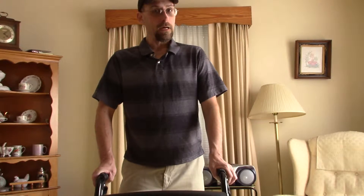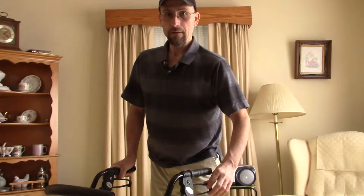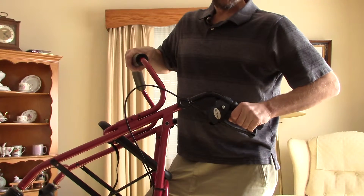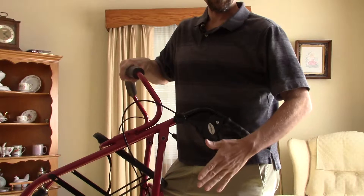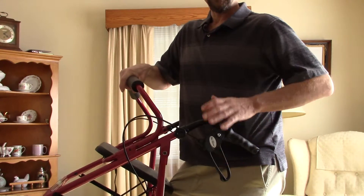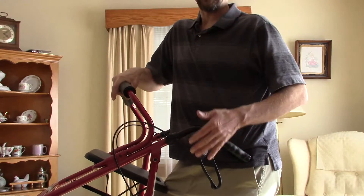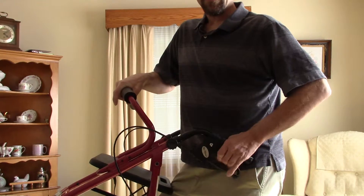This particular model, like a lot of rollators, has a grip brake, but it also has a locking brake. You pull up to grip it for a quick stop. You can also lock it by pushing it down — that way, if you're standing somewhere for a bit, you have a firm brake so your rollator won't go rolling away. To release the brake, just pull back on it and you're good to go.